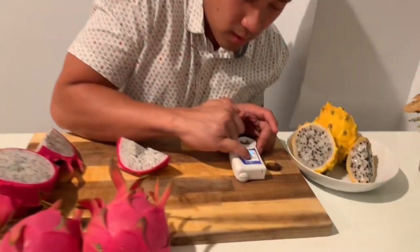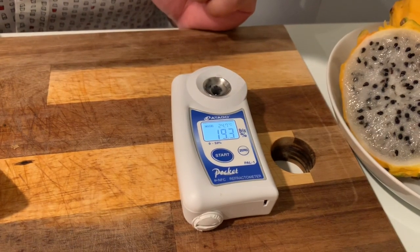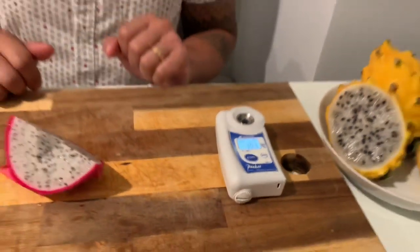I'm going to press it again just to see if we get the same results. 19.3 brix percent. Wow, that is amazing. Okay so now let's do the taste test. Oh my gosh you guys, this is so sweet. It's so crunchy and fun to eat and I'm really enjoying this. Usually Vietnam White I don't really care much for because of the lack of flavor, but this one this year I think I outdid myself. This is amazing.